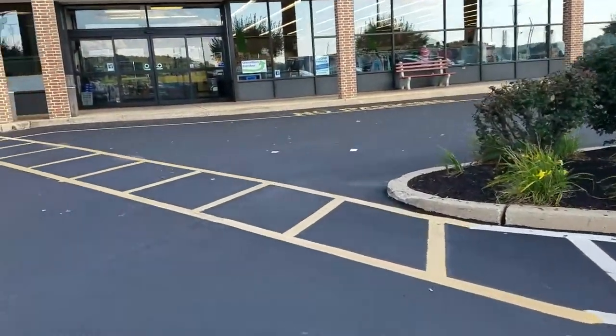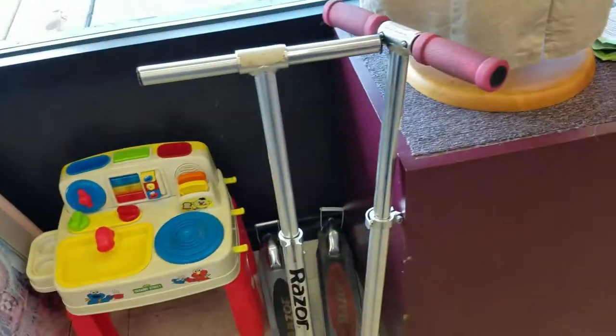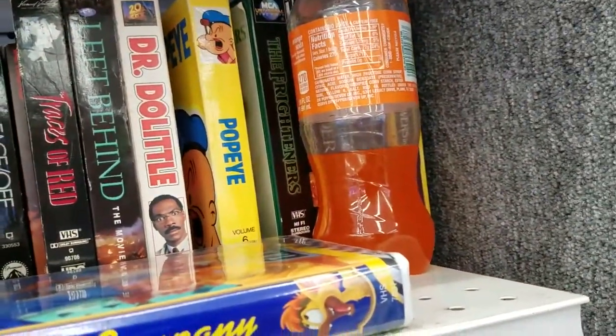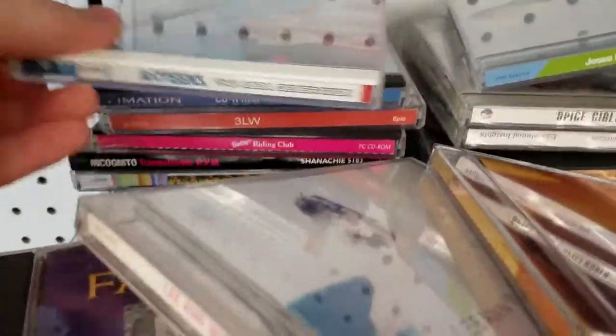Let's head down to some thrift stores. I got $20 in my pocket. Check out these radical razor scooters. And with the VHS tapes here I found about a third of an orange soda. Nothing like a forgettable 90s group doing covers of a 70s group.